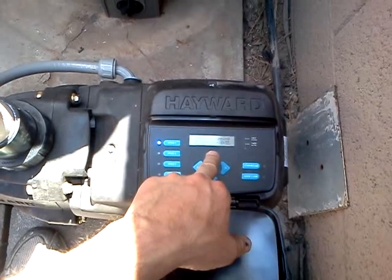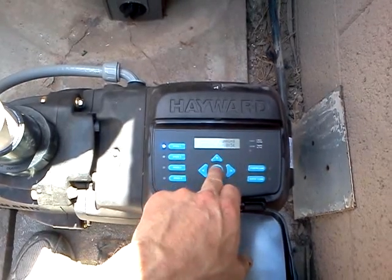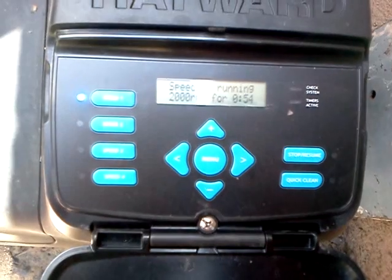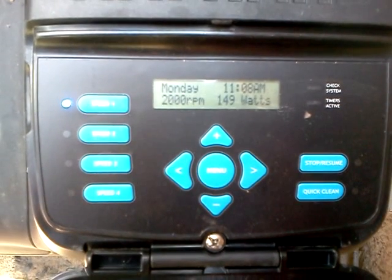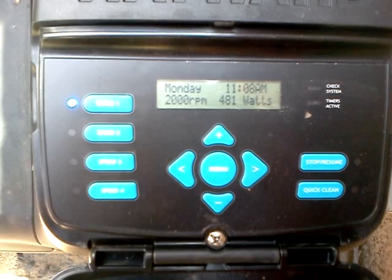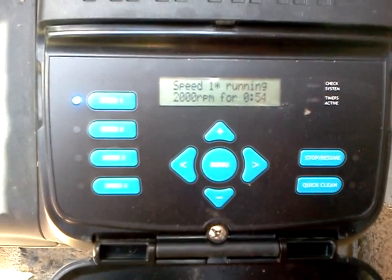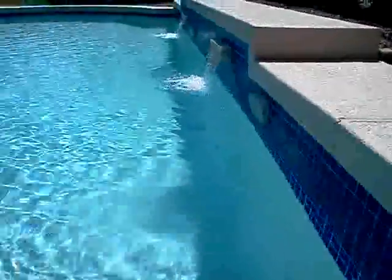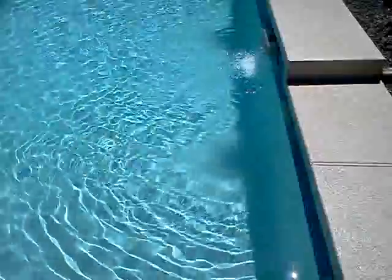Let me crank it up here a little bit more — let's go up to two-thousand RPM. There we go. Two-thousand. You'll see the wattage pick up speed here in a second. Four-eighty-one watts. I'll show you the output again. It's coming out pretty good for four-hundred and eighty watts.